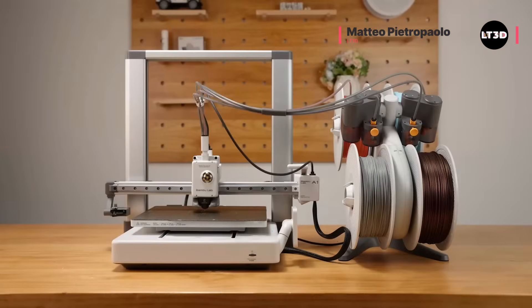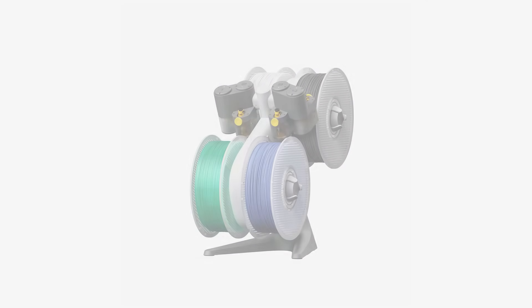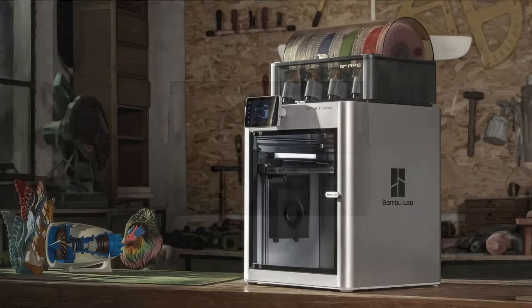How's it going everyone and welcome back to LT3D. Recently I bought an A1 Combo to add to my 3D printer collection, and along with the A1 Combo comes the AMS Lite. I also have an X1 Carbon Combo which came with the first original AMS unit, and today I'm going to be comparing and giving my thoughts on which unit I prefer. If you enjoyed the video definitely hit the like and subscribe, and without further ado let's get comparing.